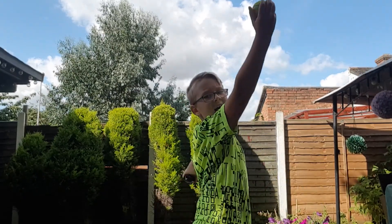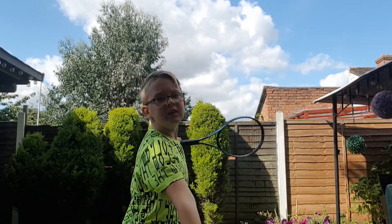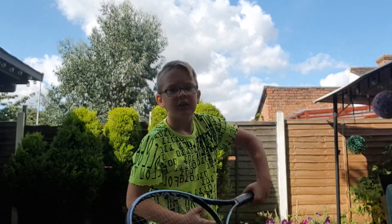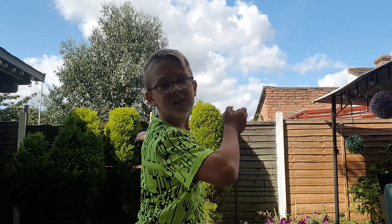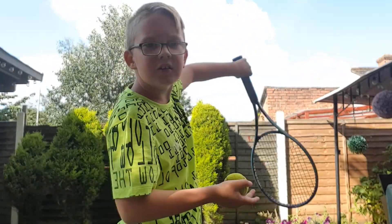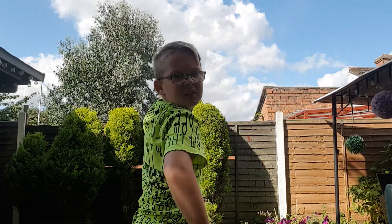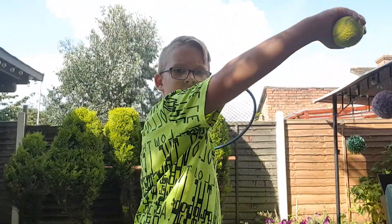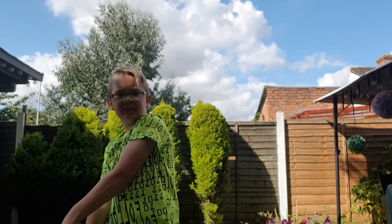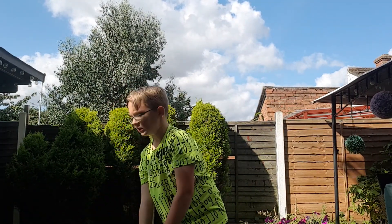Throw it up and then you're ready to hit. The racket goes under, then it goes fast like this into this position, this position, and then like that — switching over. Let me be showing you guys.